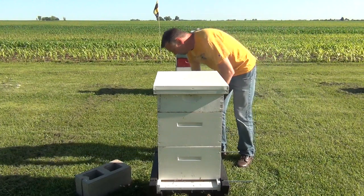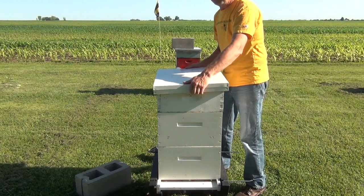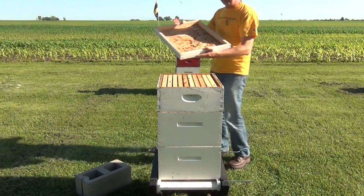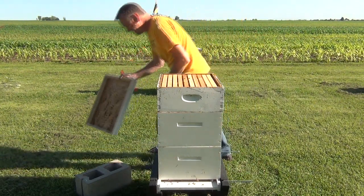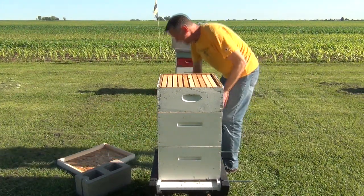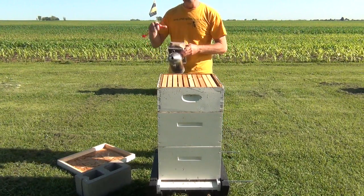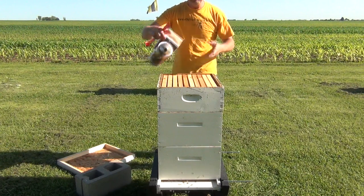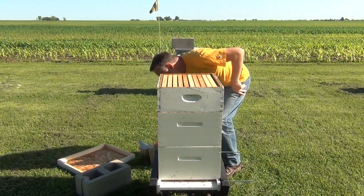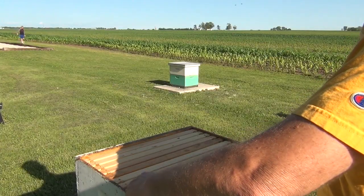No beetles — I can look that fast. There are just some bees walking around. Now I want to blow a few puffs of smoke right over the top — not down into it, but over the top like this. Find the wind direction and blow it that way, and you're good to go. Start your inspection from one side.